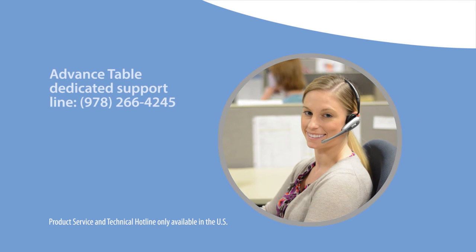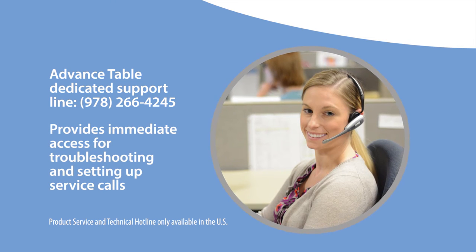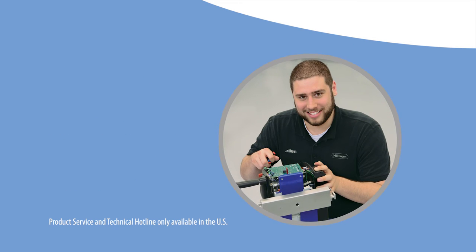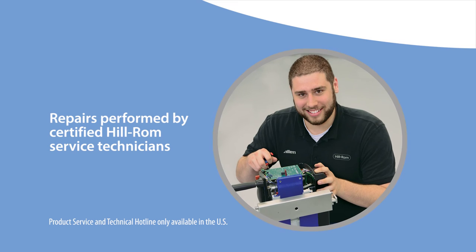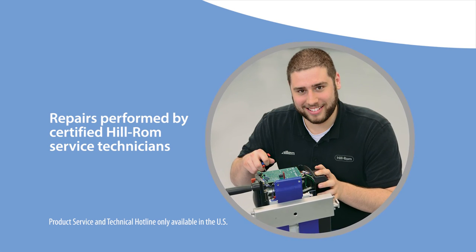Allen's technical support line, dedicated to the Allen Advanced Table, provides immediate access to our technical support team for troubleshooting and setting up service calls if required. Certified Hill-ROM service technicians are available to take care of any service or repair needs you may have on-site at your facility.